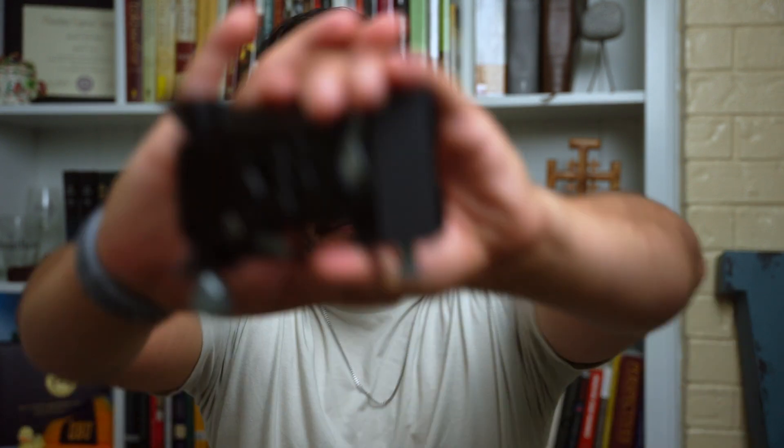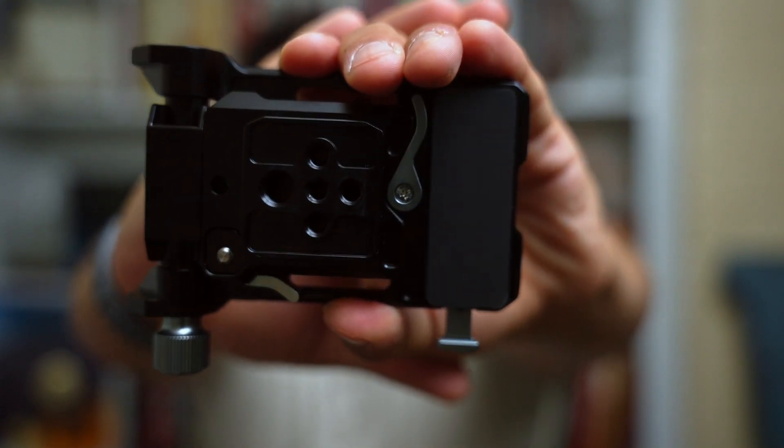What's up guys, welcome back. Today we're doing a video that's a little bit more gear related — not just showing you the gear but telling you what it is and why I bought it. Today we're talking about this mini V-mount battery plate from SmallRig. This thing is absolutely amazing.